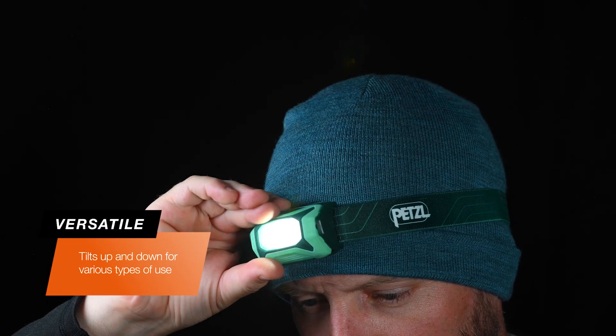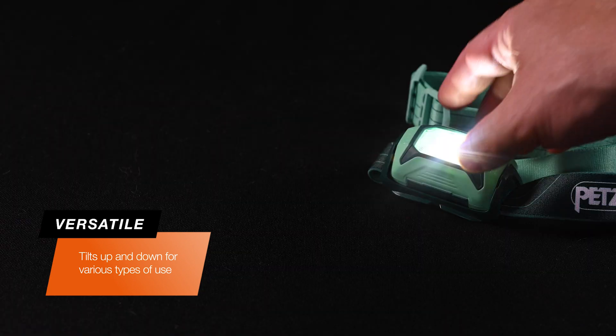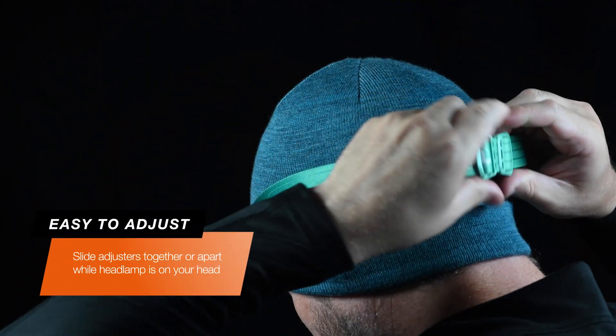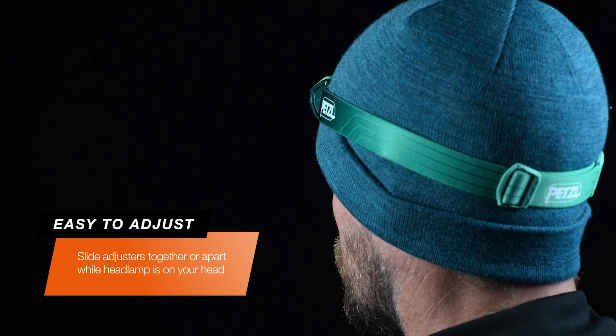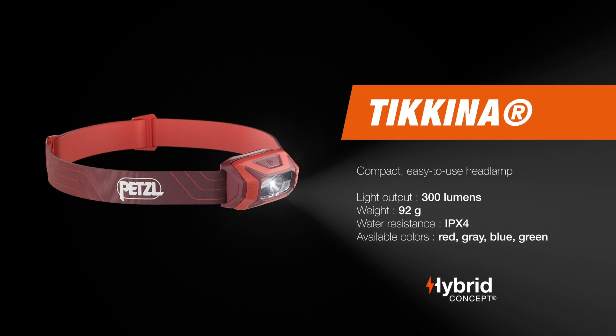The full-tilt lamp body allows you to use the Takina traditionally on your head, hanging from your neck, suspended from above, or sitting on a solid surface. The headband is easily adjusted even while wearing it by sliding the buckles away from each other to make it smaller, or closer to each other to make it bigger.